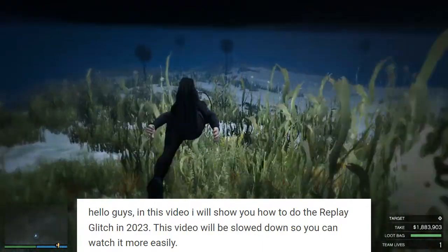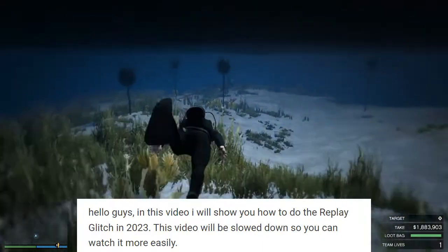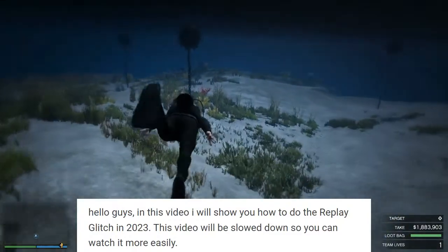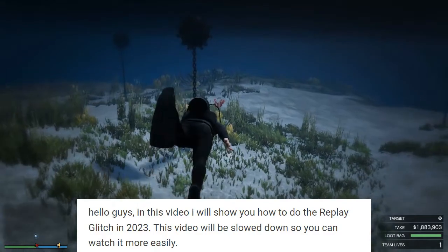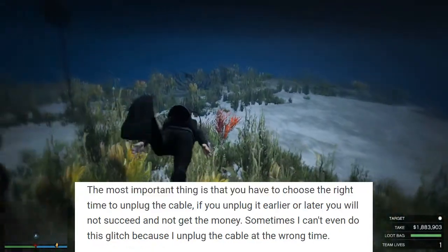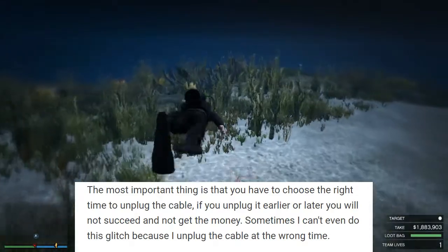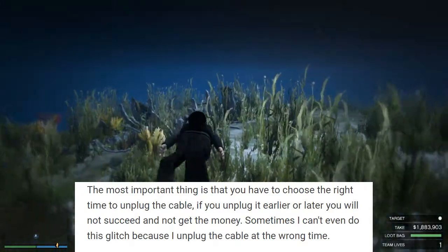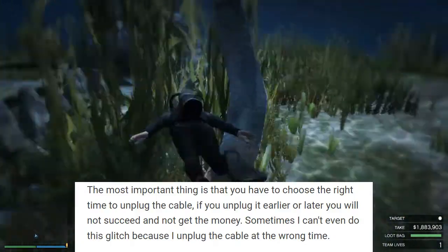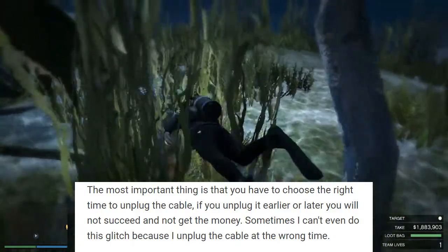Hello guys, in this video I will show you how to do the replay glitch in 2023. This video will be slowed down so you can watch it more easily. The most important thing is that you have to choose the right time to unplug the cable — if you unplug it earlier or later you will not succeed and not get the money. Sometimes I can't even do this glitch because I unplug the cable at the wrong time.